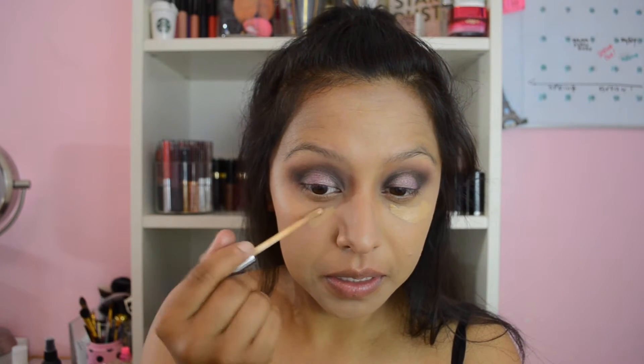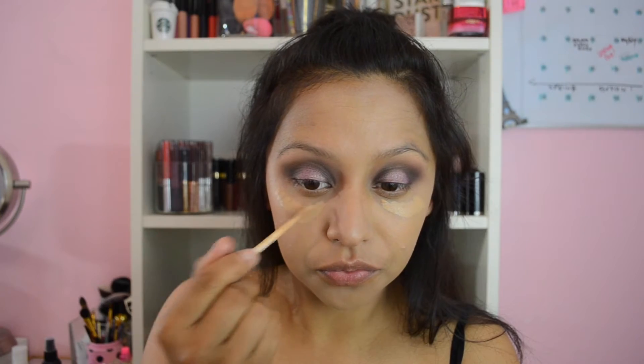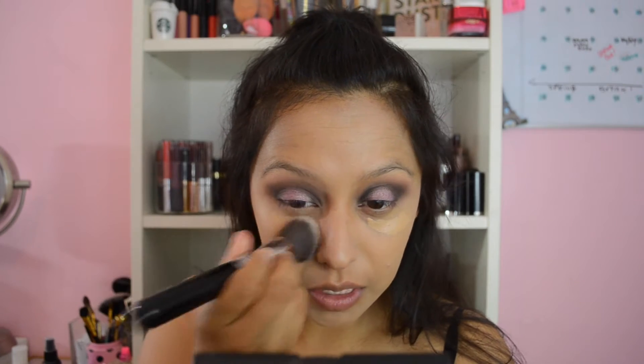For concealer I'm using the Urban Decay Naked Skin Weightless Complete Coverage Concealer in the shade Medium Dark Neutral. I'm just going to put that on my under eyes and use this brush to blend out the concealer.